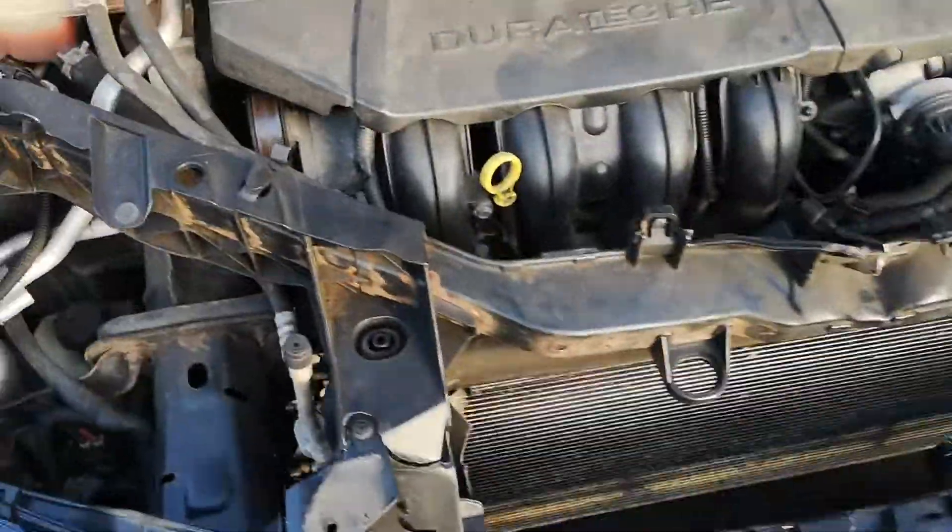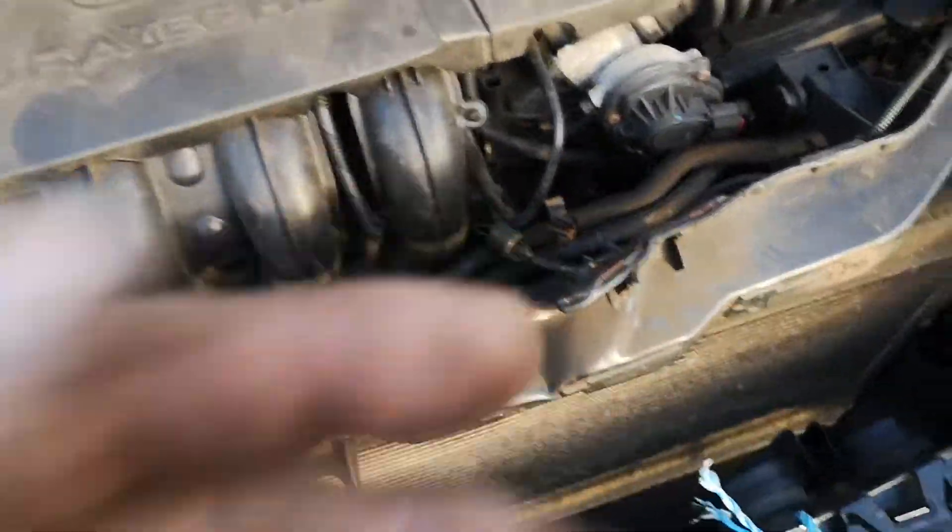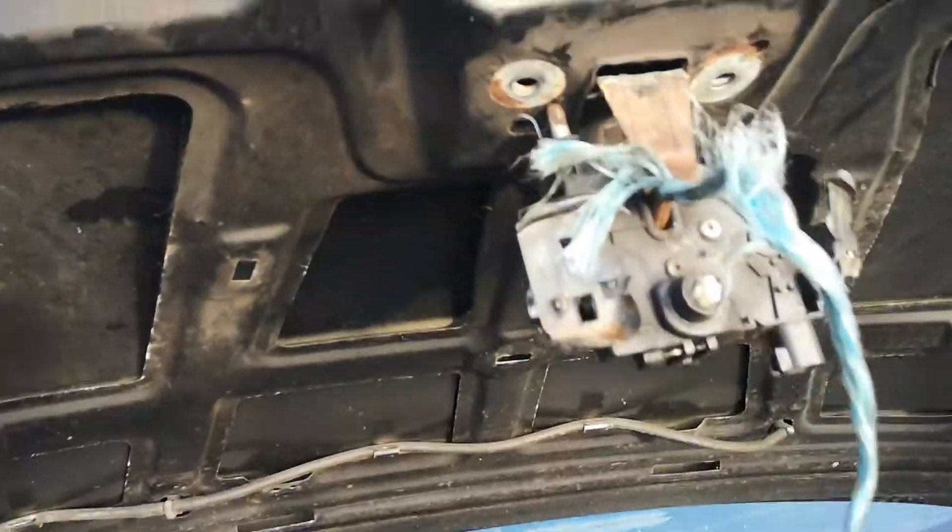Right, today I'm changing the slam pan on a 2006 Ford Focus. You can see the lock's been broke out and they're still hanging on to the bonnet.